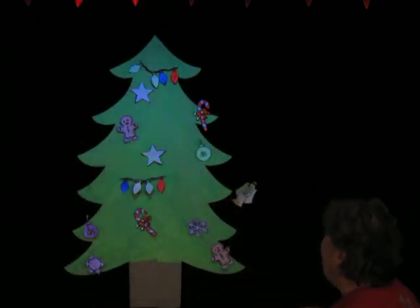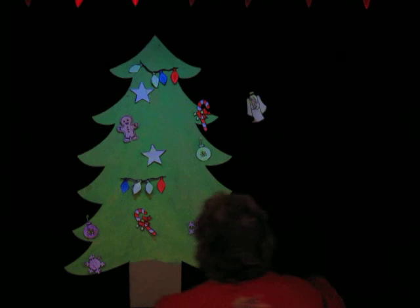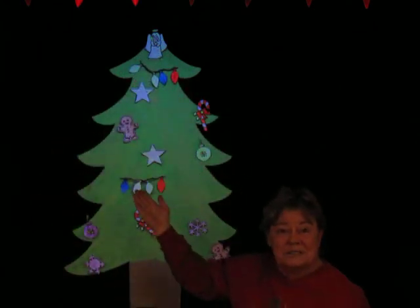That looks lovely. Oh Christmas tree, oh Christmas tree, we decorate your branches. Well, a tree needs to have an angel on it — it's not complete without this angel. There she is. And I think with the angel on top, that finishes our Christmas tree. You can be so happy you can see that.